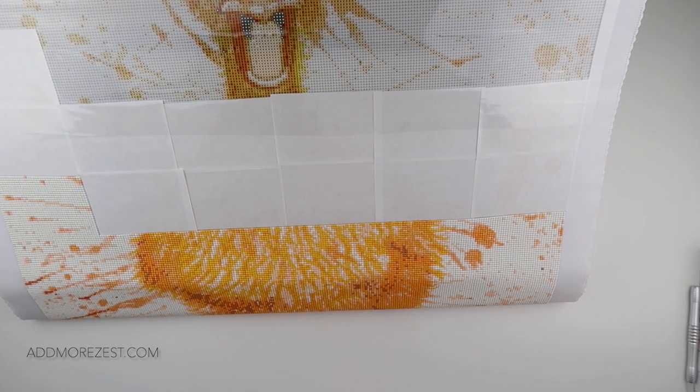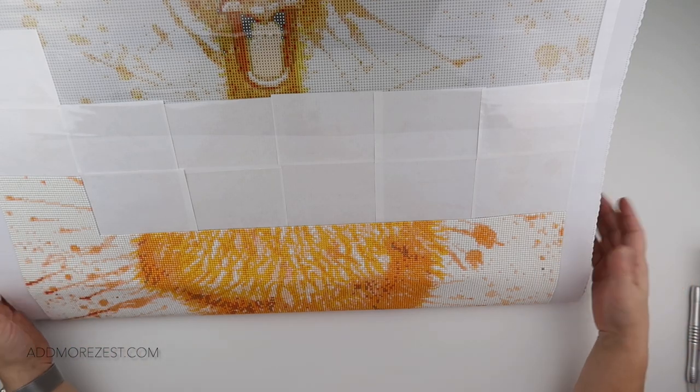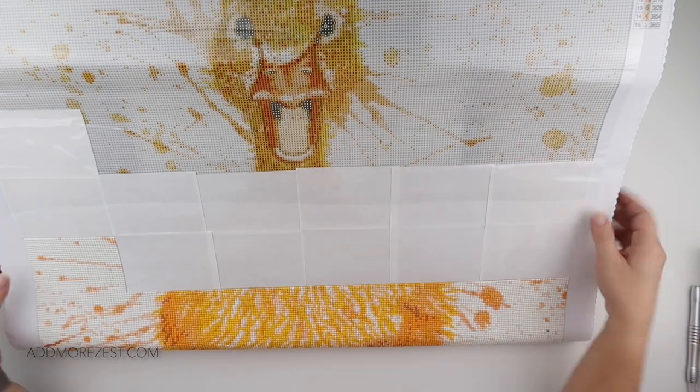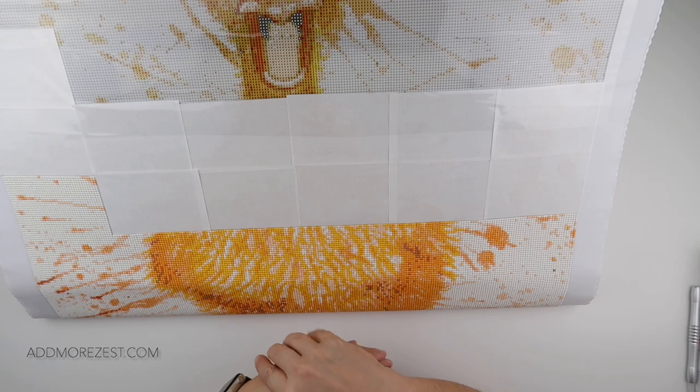Hi and welcome to Add More Zest. My name is Rebecca, also known as 4kidsat147, and I've brought Mr. Quackers along today to help with tip and trick number 23.